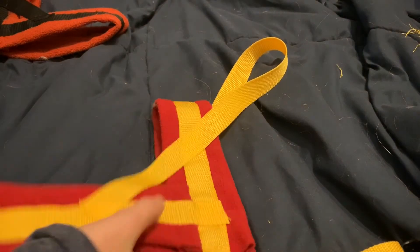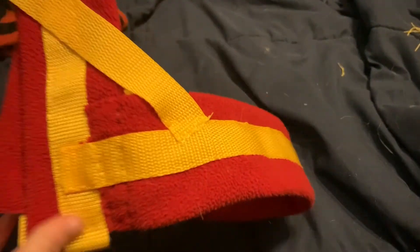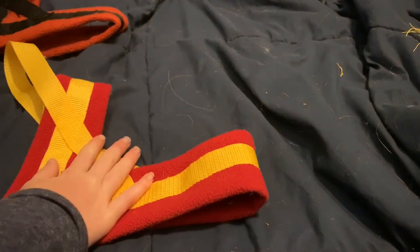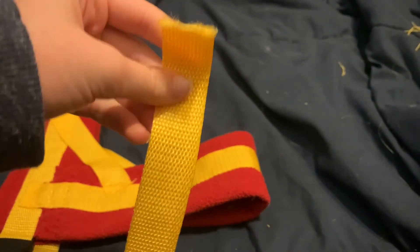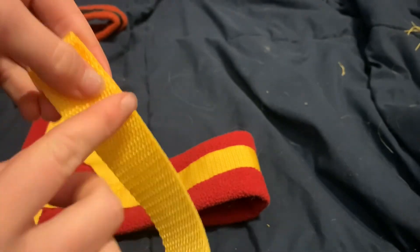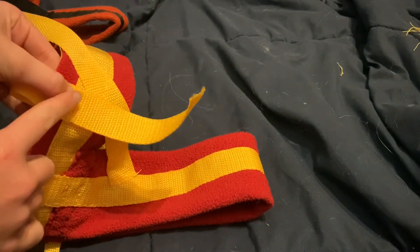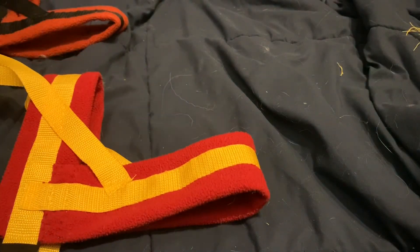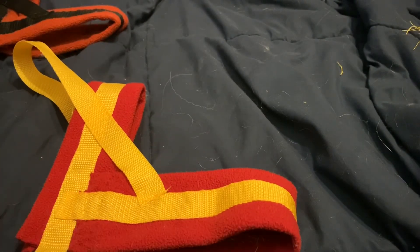Once you've finished sewing on the handle, your harness should look like this and it's pretty much done. You can take any extra nylon, slip a D-ring on there, and sew it right underneath the handle. You could also add D-rings on the front. If you guys liked this video, please like, comment, and subscribe, and we'll catch you guys next time.